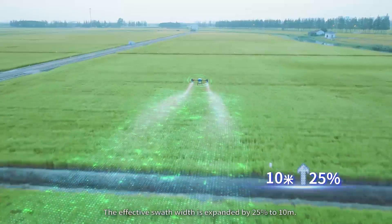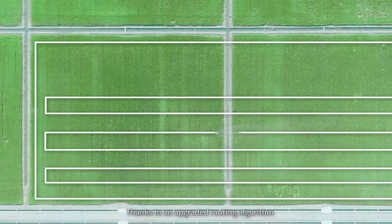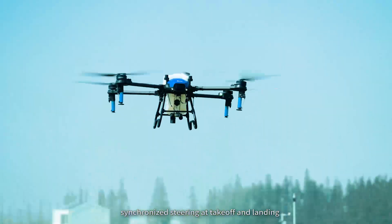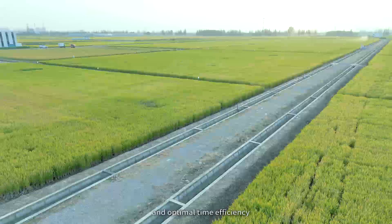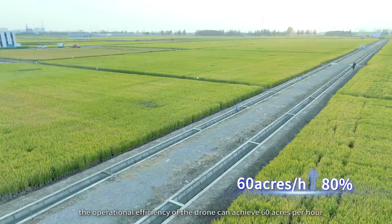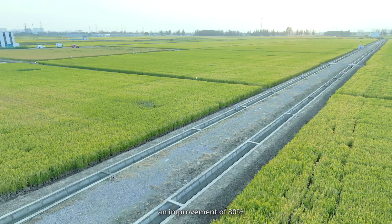The effective swath width is expanded by 25% to 10 meters thanks to an upgraded routing algorithm. Synchronized steering at takeoff and landing, and the ability to perform drift-style transform limbo maneuvering and optimal time efficiency mean the operational efficiency of the drone can achieve 60 acres per hour — an improvement of 80%.